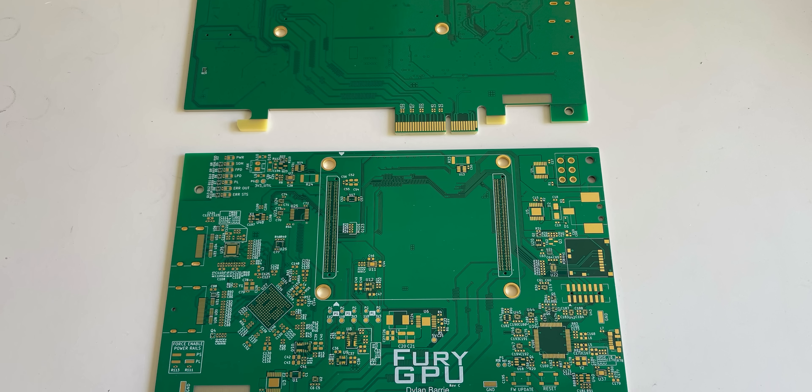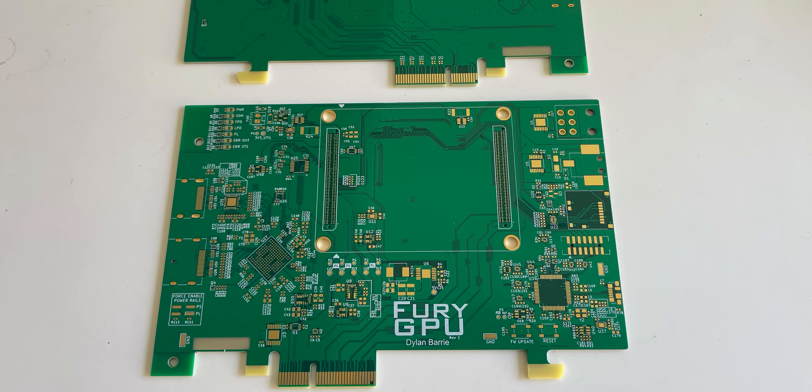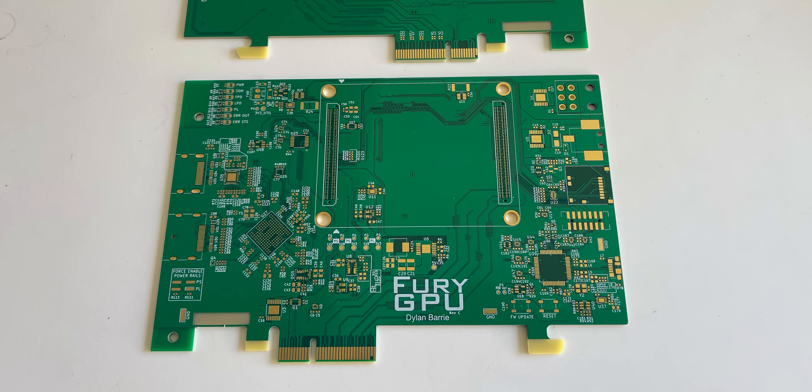But once the FPGA is completed, you of course need an actual board to install it on so it can act as a functional graphics card — since you can't just insert a bare FPGA into a regular motherboard. I mean, you can, but you're not going to have a good time.